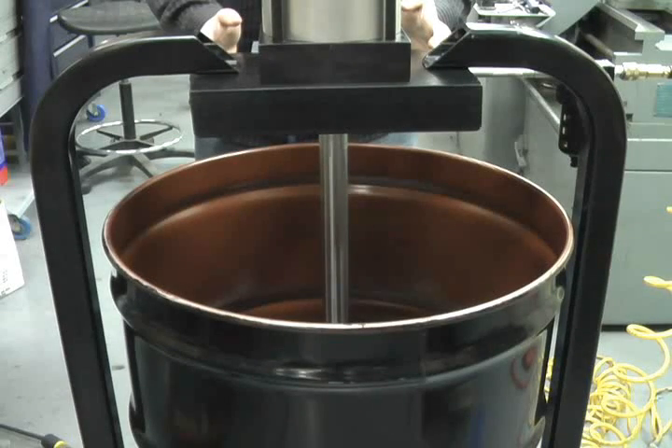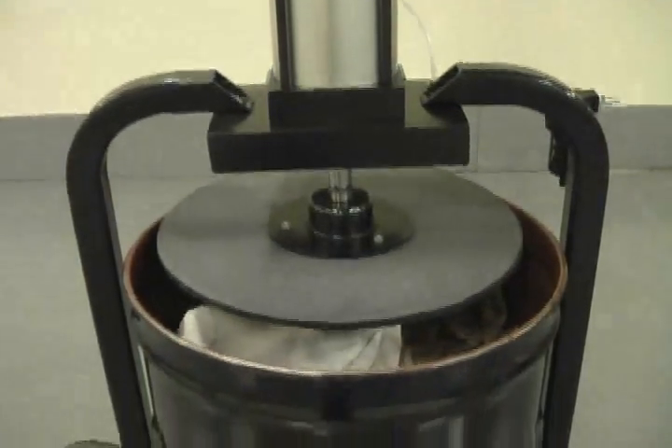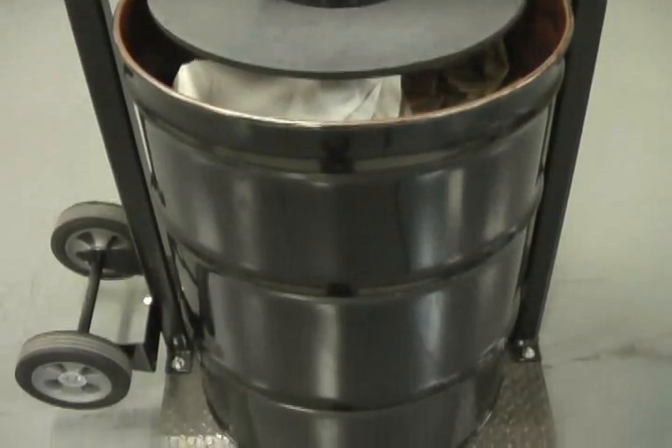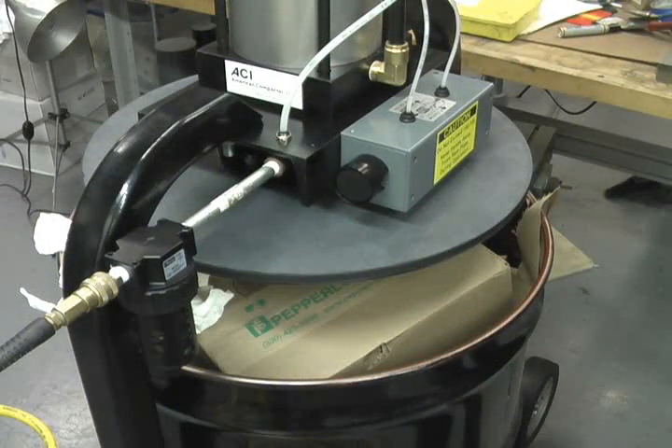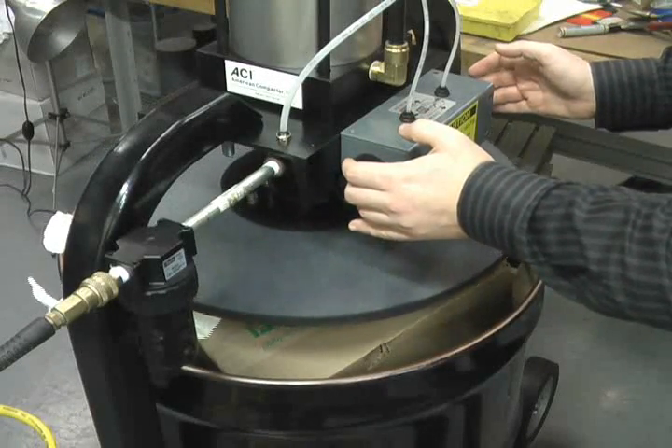Here's a closer look at how Smash It compactors work. A 55-gallon drum or cubic yard box full of waste is placed on the compactor's platform. The operator of the compactor stands next to the machine and places both hands on the OSHA-approved start buttons.